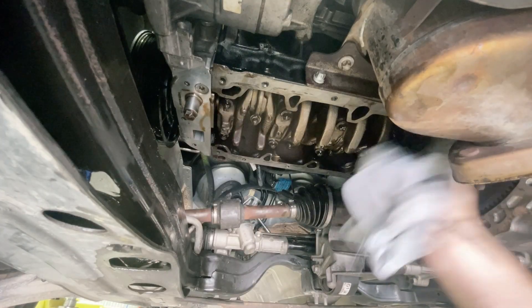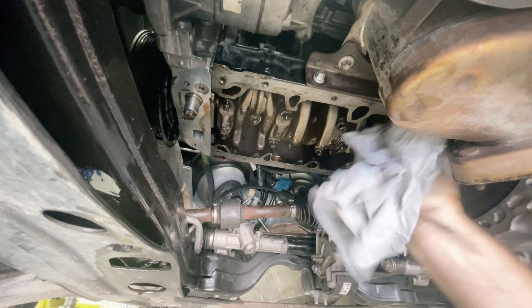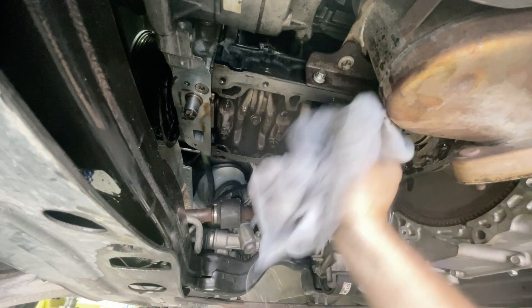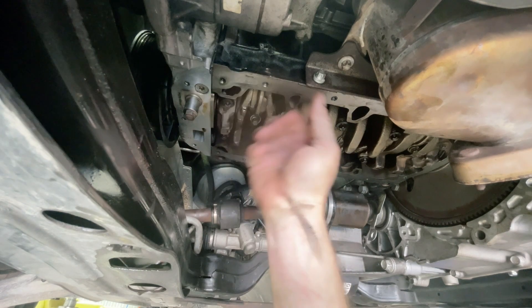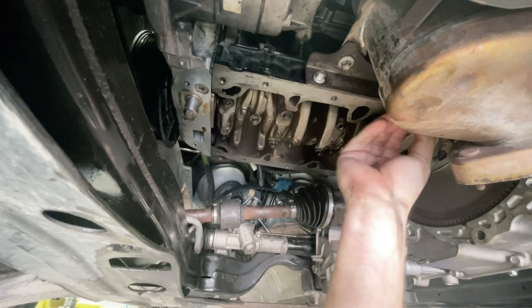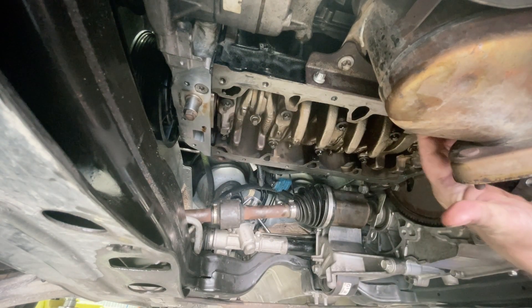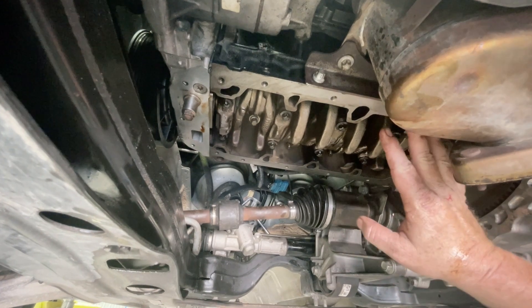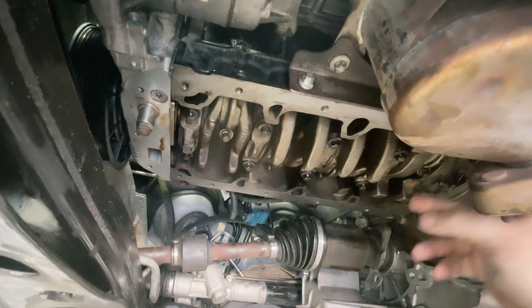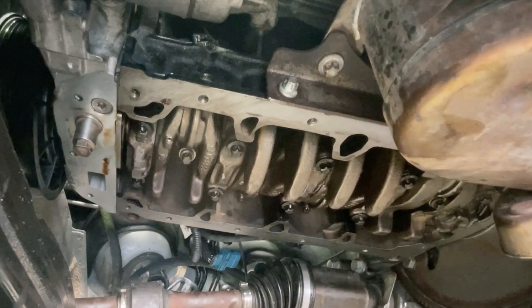Then use a clean cloth and just go right around — you can't make this too clean so spend a bit of time. Usually what will happen is once you've cleaned it the first time, you'll clean it off and then you go — 'I missed some' — and you'll come back and have to do a bit more. I've cleaned that fairly well now but I'm going to go check my sump and get that sorted, then come back and give this another wipe over. Spend the time — make sure you've got it as clean as you can get it.